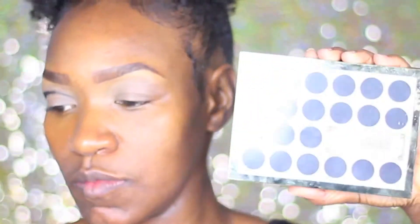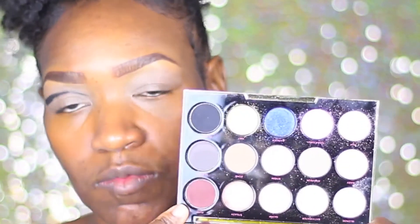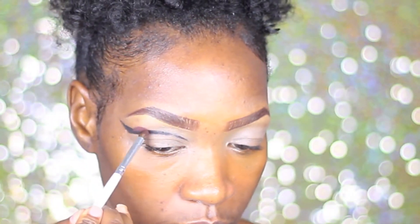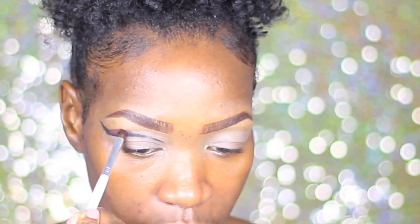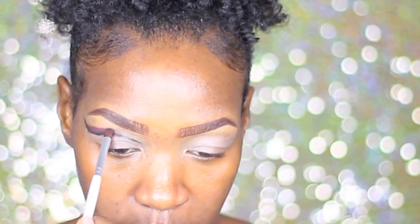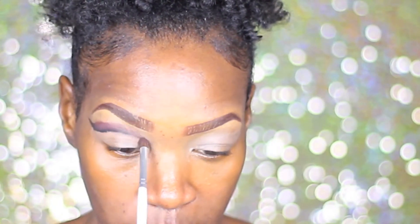Now I'm just going to take this Japanese blending brush and I'm going to go into the Urban Decay Gwen Stefani palette and I'm getting that dark brown shade. You guys can see I switched up my brush to more of a pointed brush just to make sure that I get this as crisp as I possibly can without going below the line.